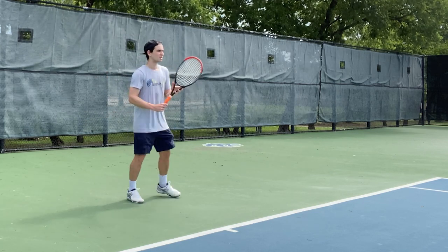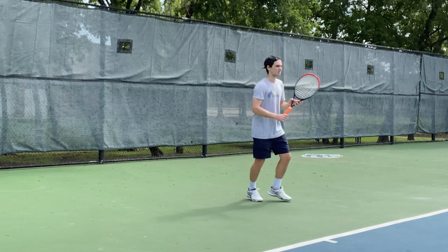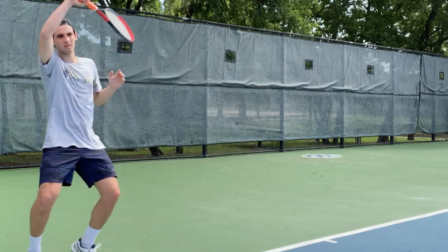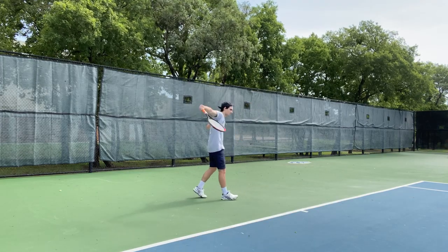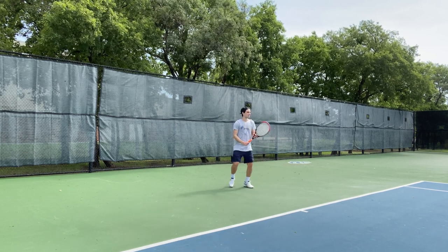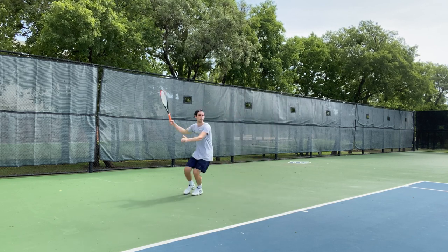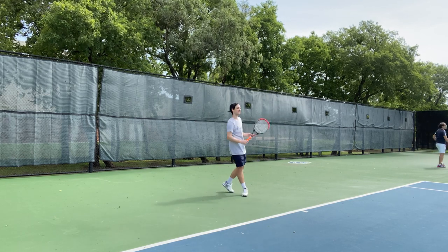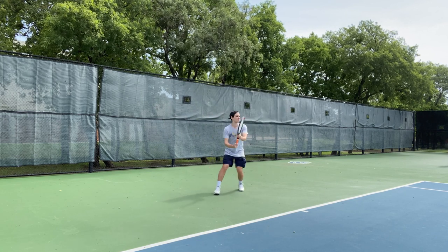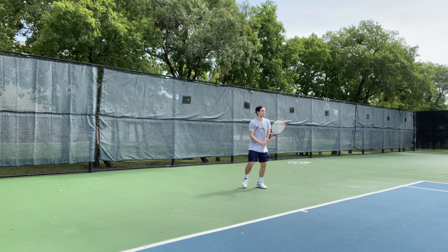It was much different than what I'm used to when I think of Wilson — that flat hit, a little bit difficult to add topspin. But this racket actually has it all, to be honest. I was able to add topspin whenever I wanted. I definitely had to work for it, but I got the reward if I put in the effort. At the same time, I was able to just step in and hit those flat shots and take time away from my opponent. So my first impression was pretty good.